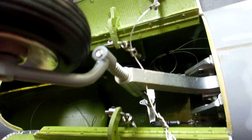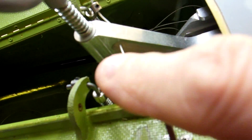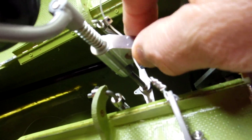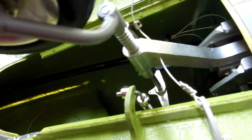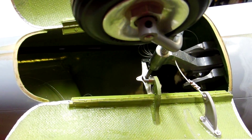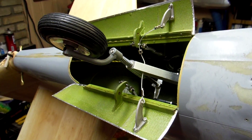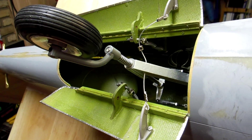The springs in here push the doors open — you can see they're spring-loaded. The cable runs through the gear right here, and I put a nylon tube in there so that it's not running directly against the aluminum, so that it doesn't wear and should last a long time. It's very simple and very foolproof.